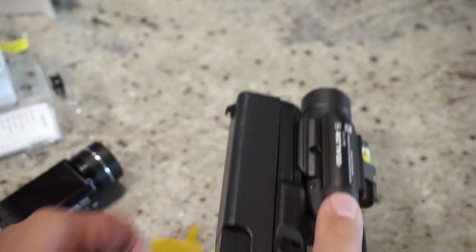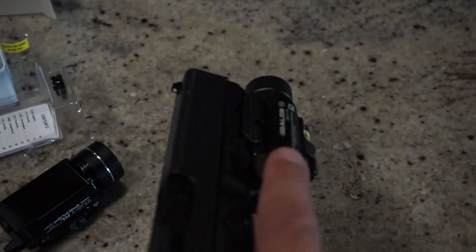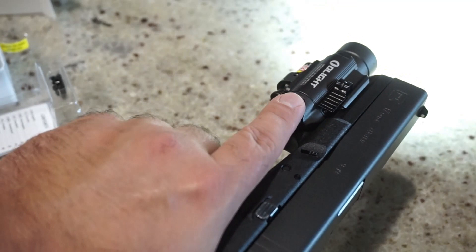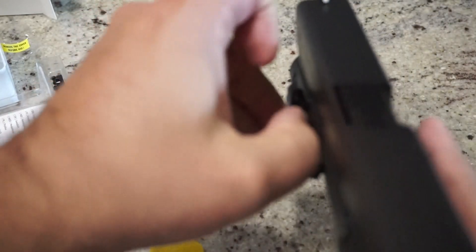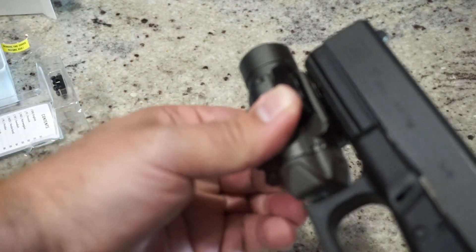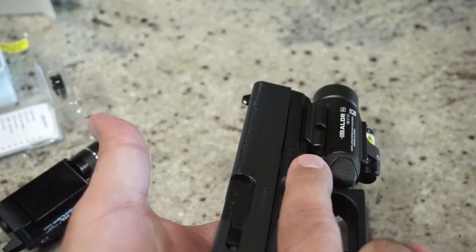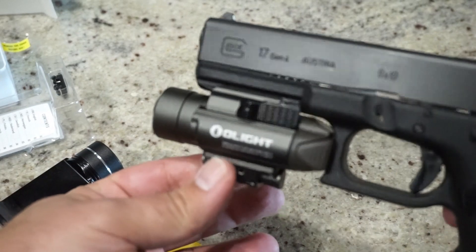Let's go ahead and put the light on. Nice and bright. Obviously it's daylight, so you can't get a full feel for what it's like. Ambidextrous — they do talk about the one-handed removal, which is really nice. You just put it on there and the tension keeps it in place, then you pull back on the little claw arm and it's good to go. Four and a half ounces.